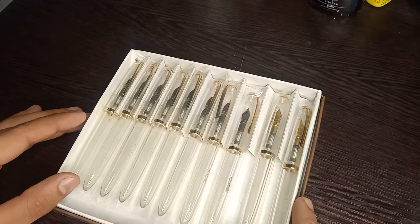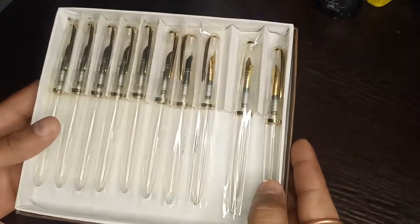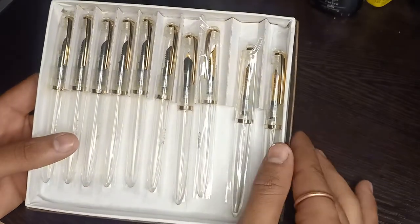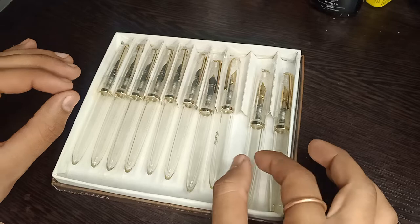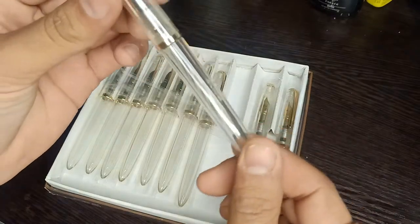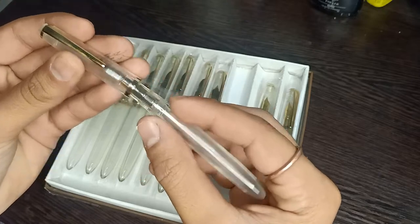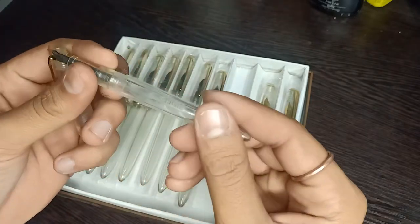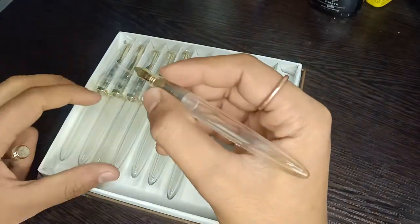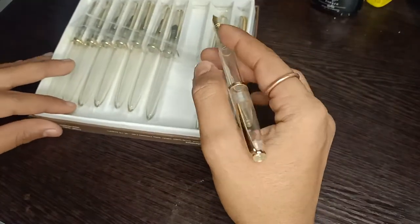Hello guys, today I am back again with another fountain pen video. Today I am testing this beautiful full eyedropper transparent fountain pen. It's very good quality, it's not cheap. Very nice, very cute fountain pen — very good looking in my hand. This is the overall look of this pen.